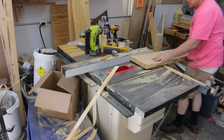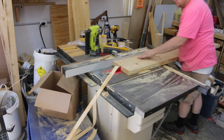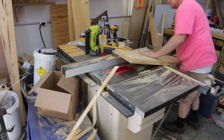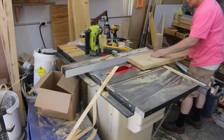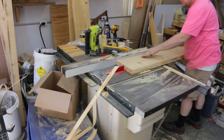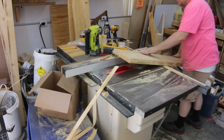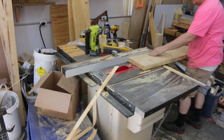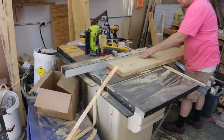I do a lot of work with southern yellow pine, and the cheapest way I can get it is at big box stores in construction lumber — usually two-by material. I tend to struggle with it often. I don't know if it's the way that it's dried, but it's probably dried too fast and there's a lot of internal stresses, which usually ends up pinching the blade.